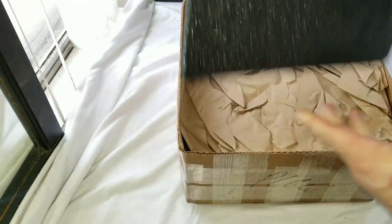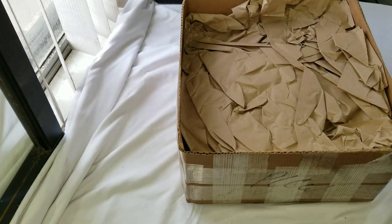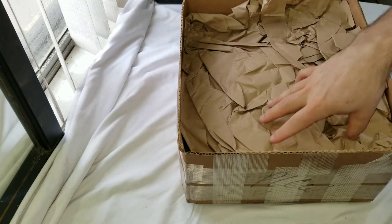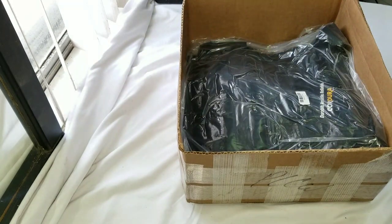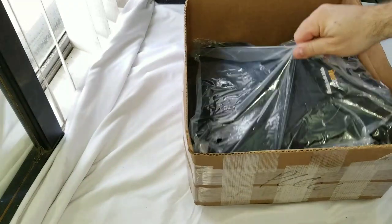Curved ones are a little better. Then you have more aggressive cuts on the top — that's called a swimmer's cut — a little less protection but also a little less weight. So let's get rid of this ugly box.